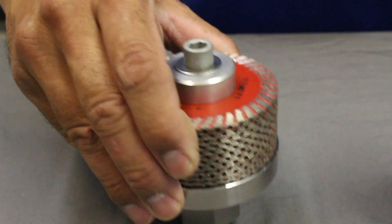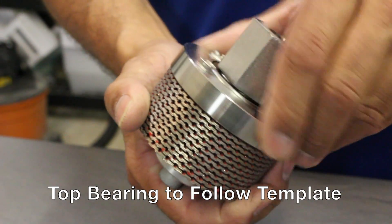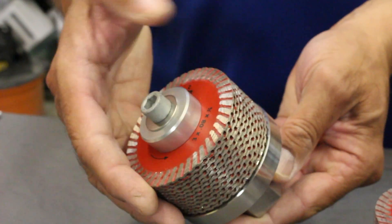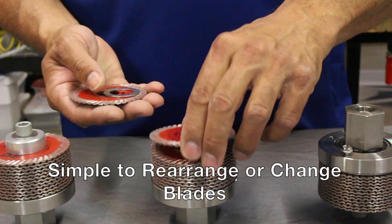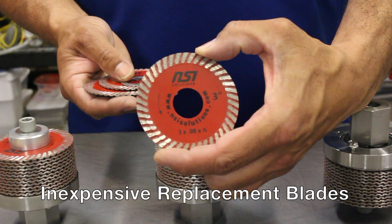The Rapid Z-Cut that we use with the Sink Bull has 12 stacked 3 inch diamond blades and a top bearing to follow the template. It utilizes stainless steel construction and corrosion resistant hardware. Because of the stacked blade design, you can rearrange the blades to correct apple coring for the best possible blade life. And inexpensive replacement blades are available.